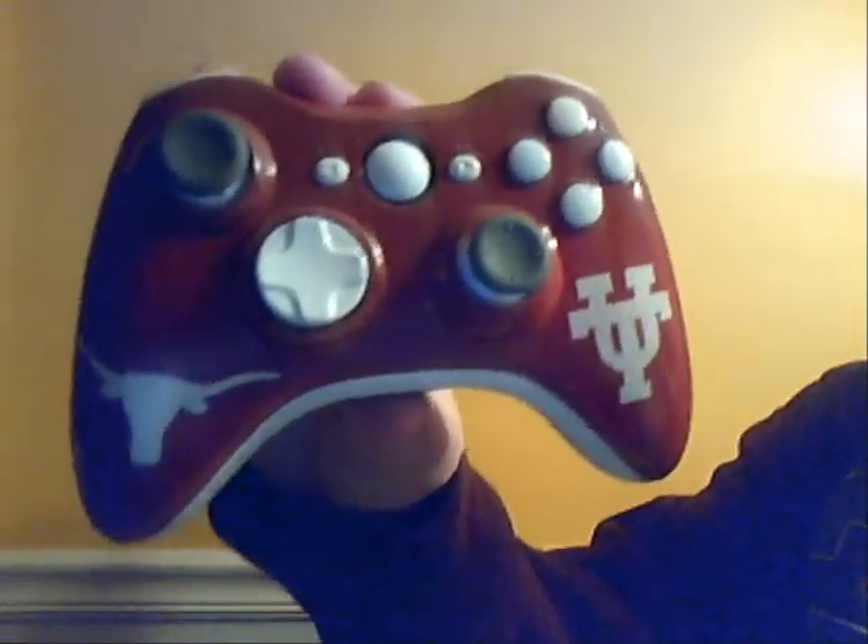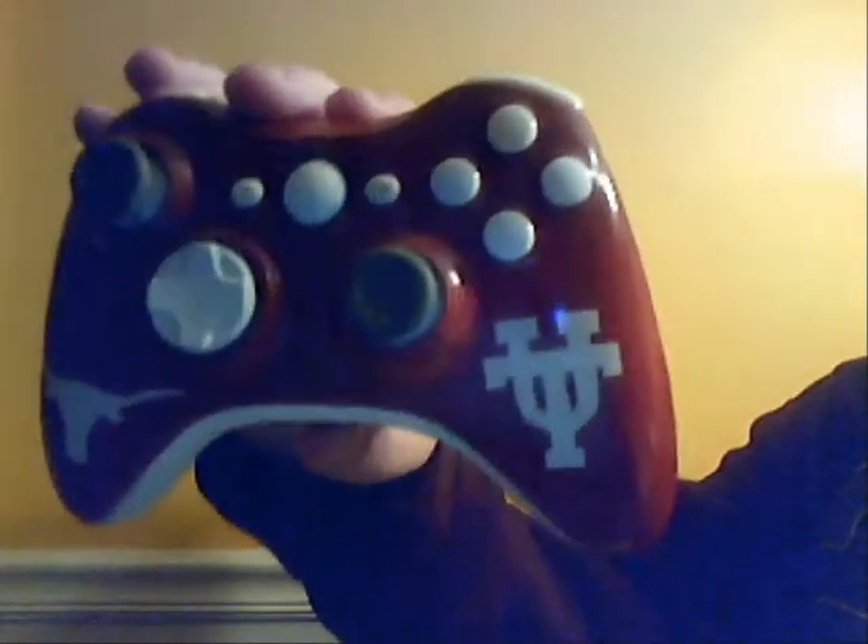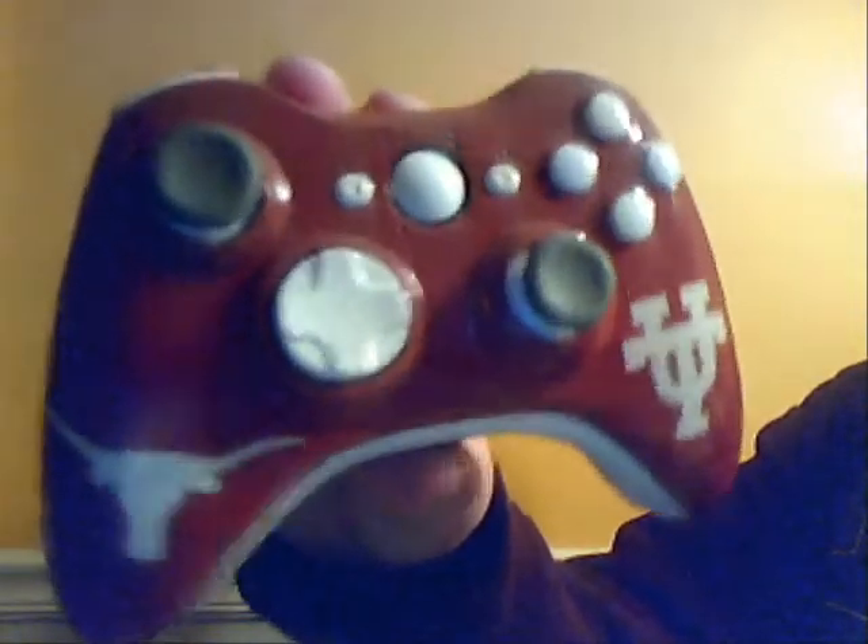I'm making this quick video to show you my newest controller. It's University of Texas themed — got the UT logo right there and the longhorn right there.